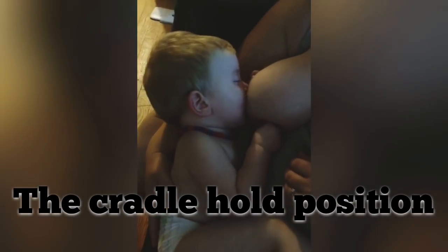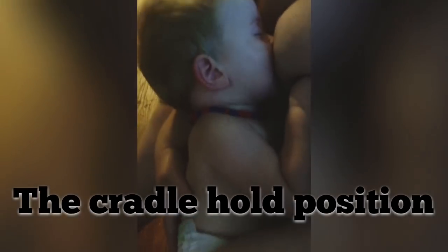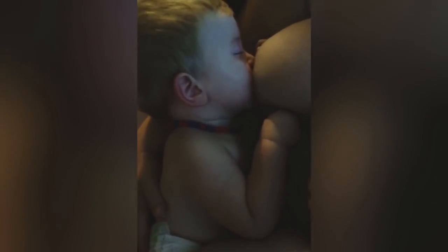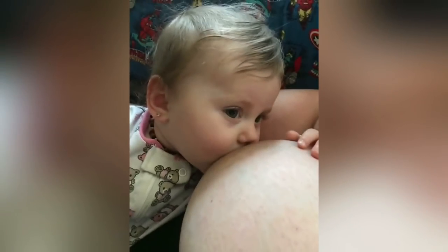The cradle hold position is probably the position that you'll use the most while your baby's awake and during the daytime. It is basically where you're cradling your baby in your lap, supporting them with the arm from the same side as you are nursing them from. So if you're nursing them on your left breast, you're going to be supporting them with your left arm.